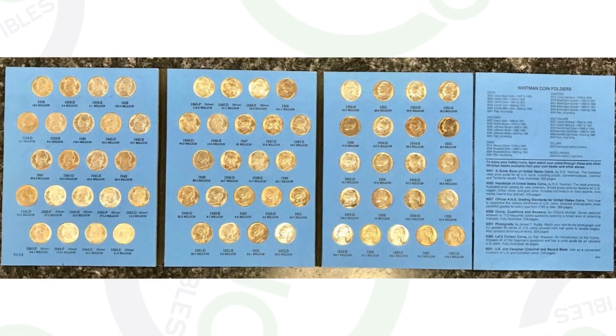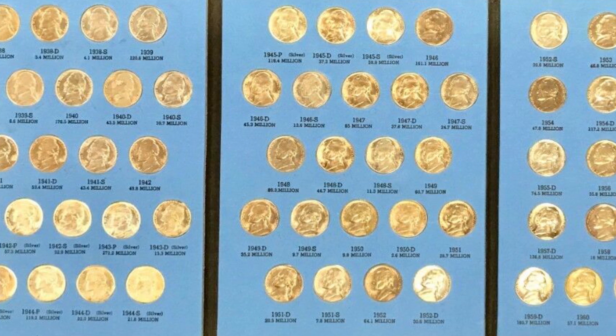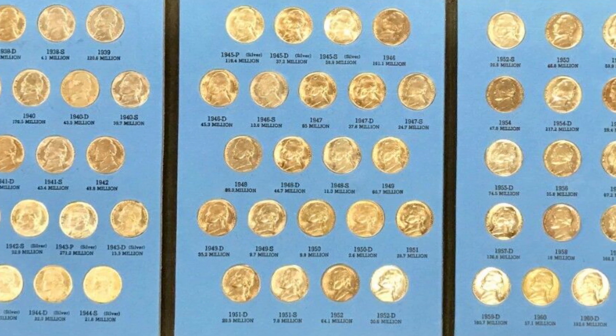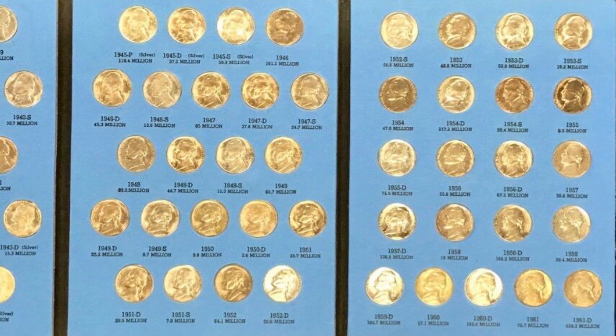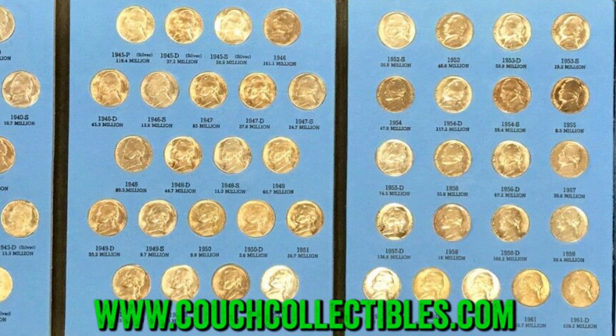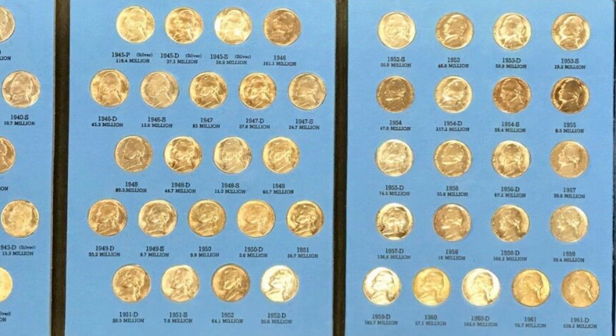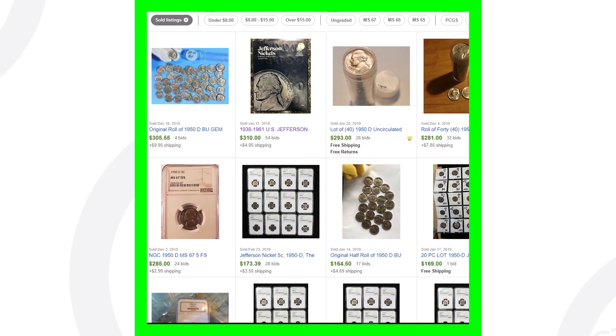This next one sold on eBay - it's a whole collection of Jefferson nickels from 1938 to 1961, including the silver nickels from 1942 to 1945. This whole collection sold for over $310. So if you fill up a whole book like that, you're looking at a little over $300, though it always depends on the coins' condition.